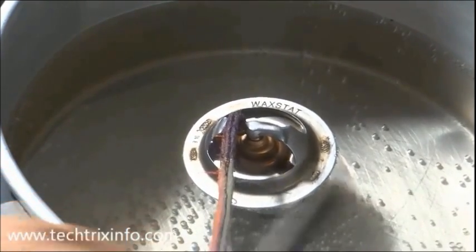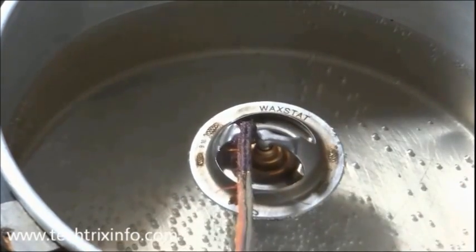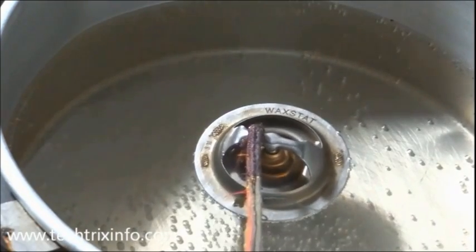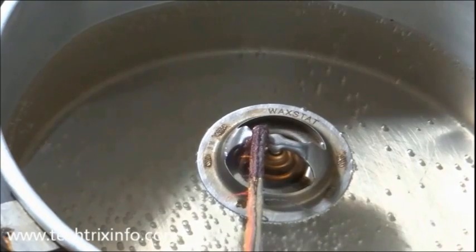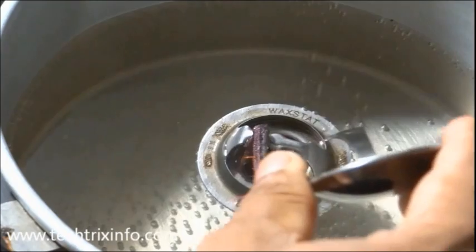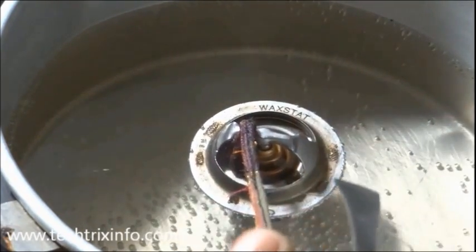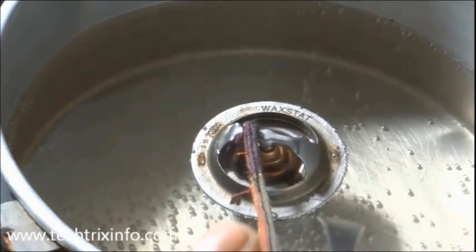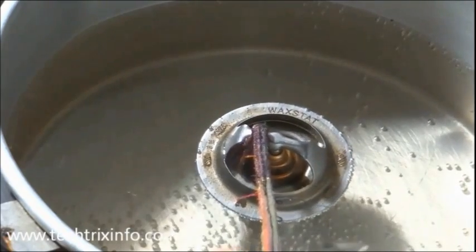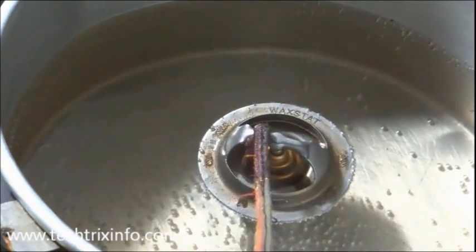Look at this side — you can see our thermostat is getting opened here. Watch: there is no opening right now, but that valve will slowly go down and you can see an opening just slowly getting open. You can see the bottom of the plate through that side. Now it's slowly getting opened further — that's the path through which the coolant passes through this thermostat towards the radiator.